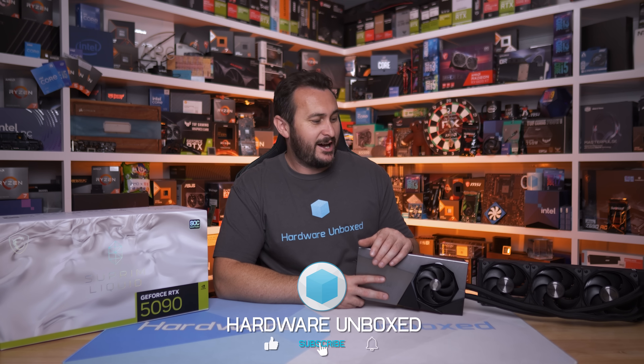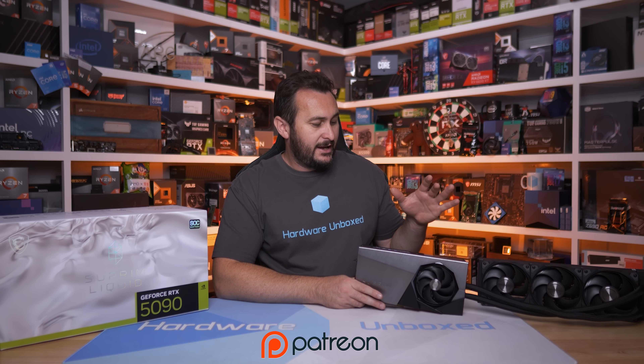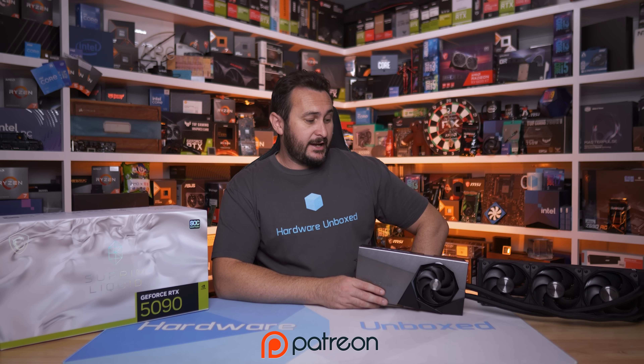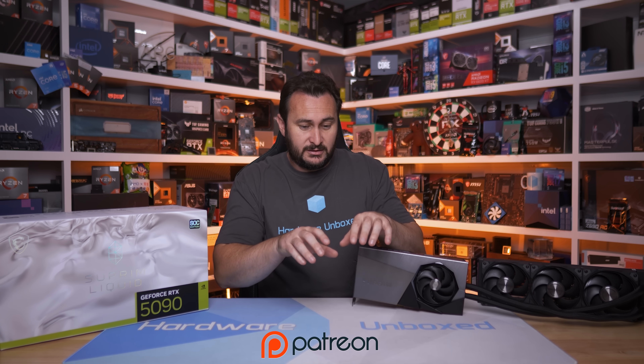That's the review of the Supreme Liquid. If you liked it, give it a thumbs up and subscribe for more RTX 5090 content — we'll have more reviews coming up. People do want to know how the various 5090 models compare in quality and performance, and hopefully in the not-too-distant future it will make sense to buy one. If you'd like more hardware unboxing content, we have a Join button and Patreon giving access to our exclusive Discord server, livestreams, behind-the-scenes content, and Q&A. Thanks for watching — I'm your host Steve, see you next time.